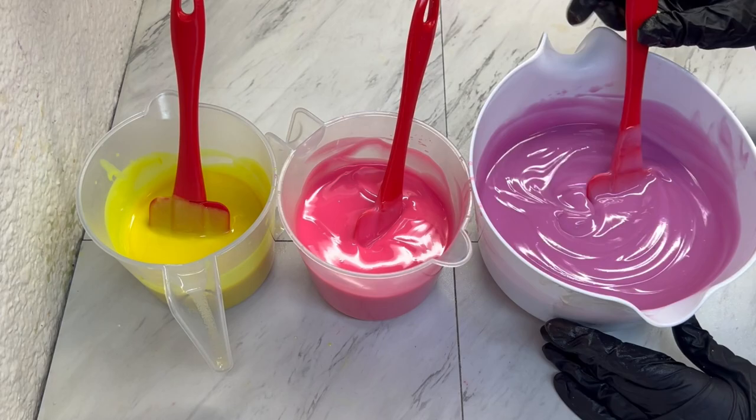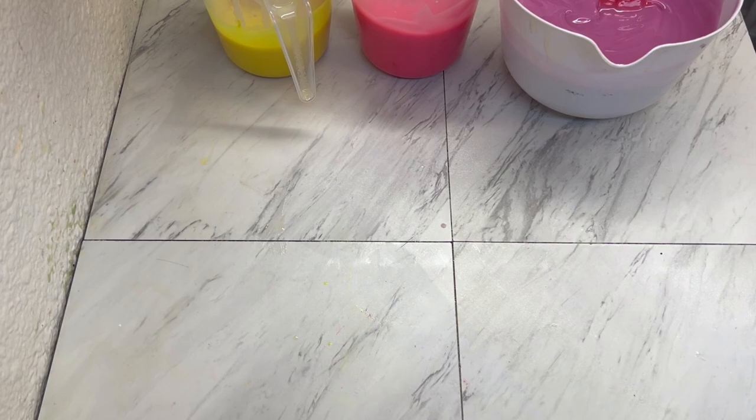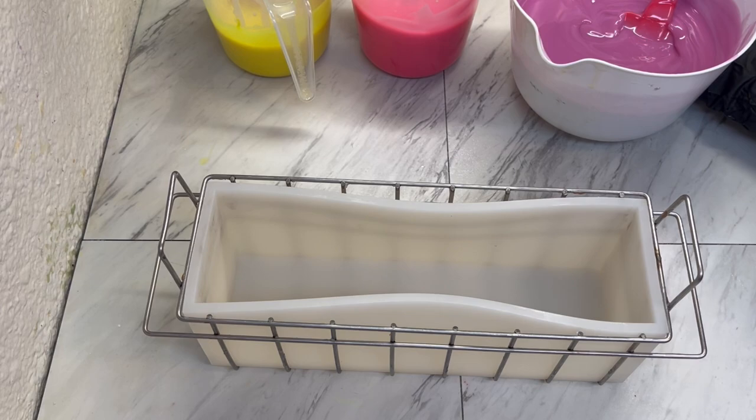This is nice and thick, let's grab our mold. This is a five pound mold from Essential Depot. I am going to make a huge mess off camera, one moment.